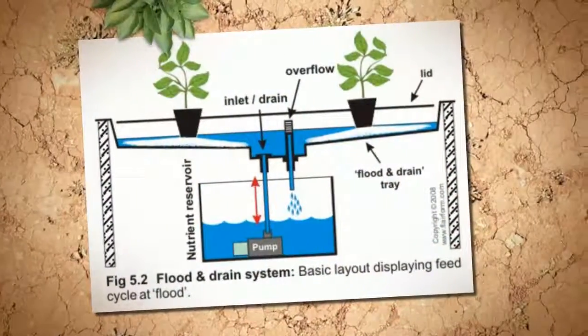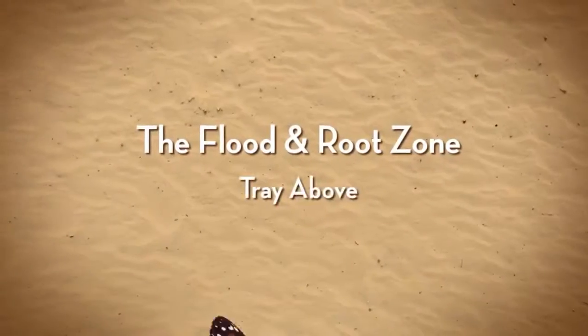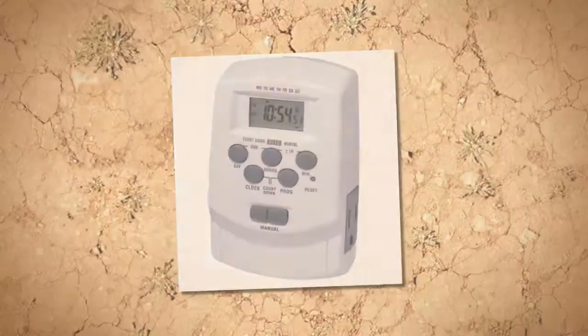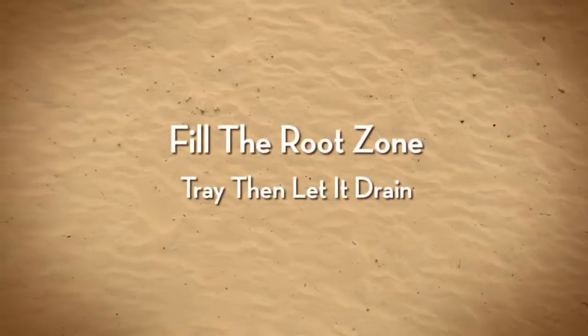In an ebb and flow system, you're flooding a tray full of nutrient solution to feed your plants. You don't want to keep the roots flooded for too long or you'll risk drowning them. A good rule of thumb is to water just long enough to completely flood your tray with nutrient solution and then let the system drain.